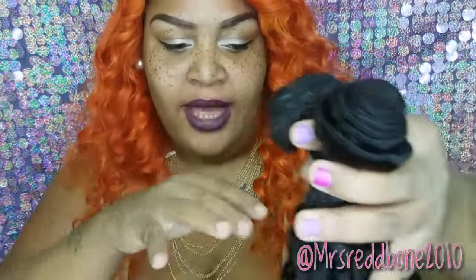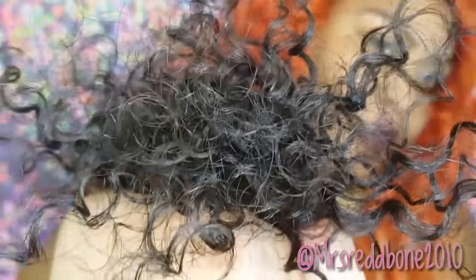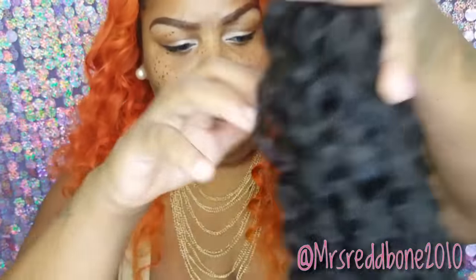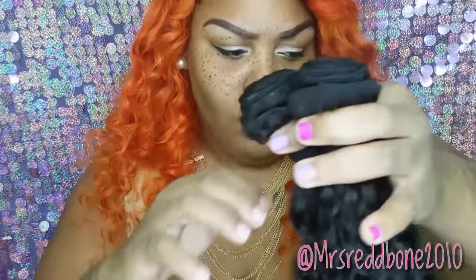This is what the pattern looks like after I washed it. Out of these three whole bundles and the closure, I probably got maybe ten strands total, if even that — so shedding was very minimal. The hair is about 95% dry and, as you can see, it's beautiful. The ends of this hair look amazingly healthy — beautiful and curly!